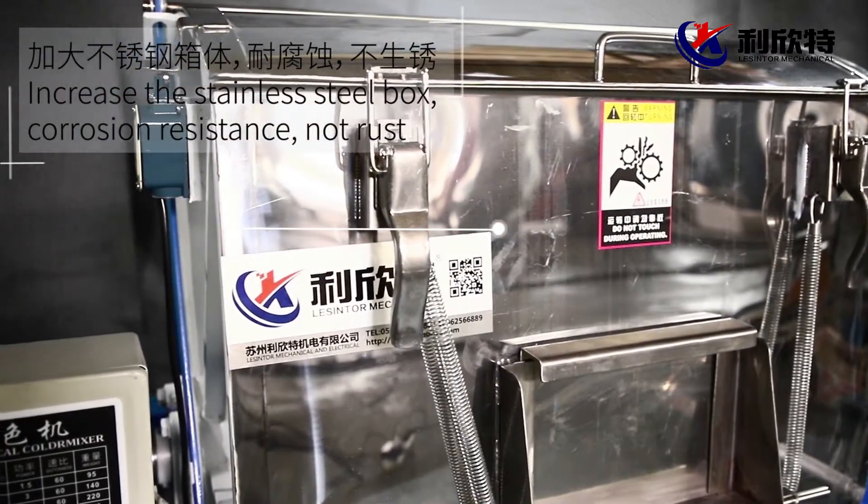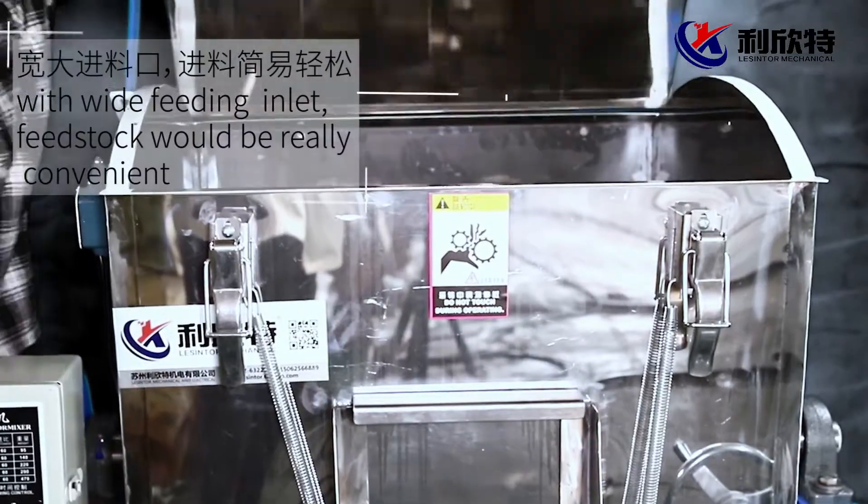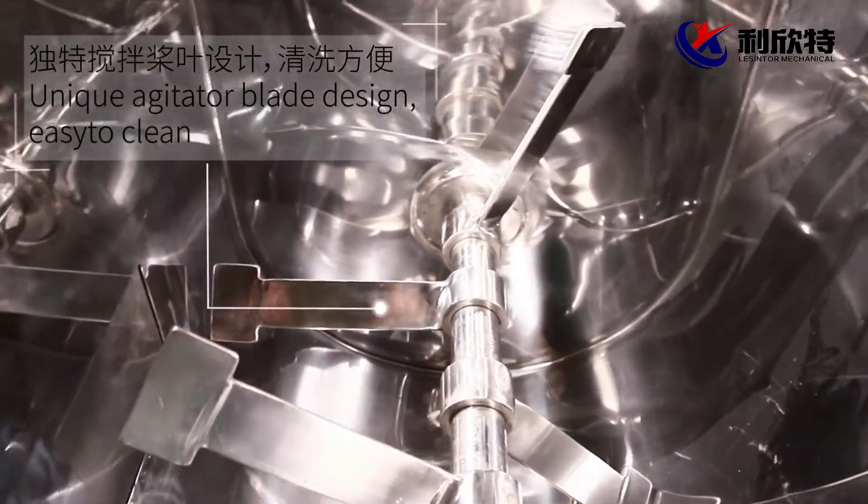The stainless steel box increases corrosion resistance and does not rust. A high quality stainless steel lock is easy to open with the touch. With a wide fitting inlet, feedstock loading would be really convenient.